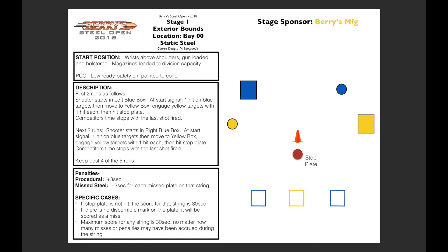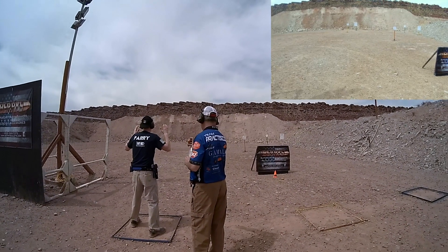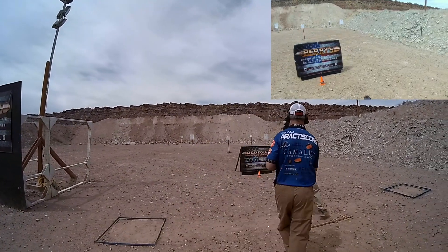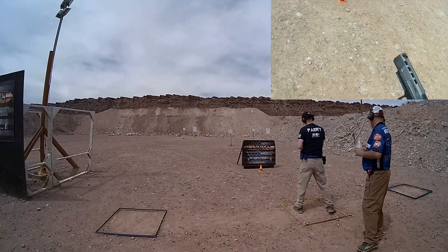The first stage is called Exterior Bounds. It's a 5-string stage. You can pause and read the directions, but basically you have to shoot the blue targets from the blue box, then the yellow targets from the yellow box, and then the stop plate last. I did 3 strings and then 2 strings going from right to the middle.